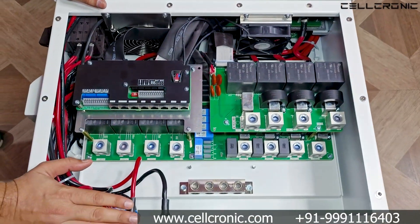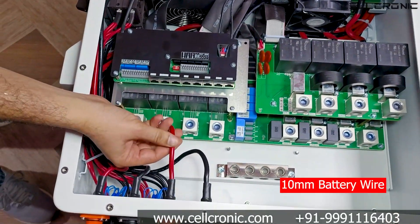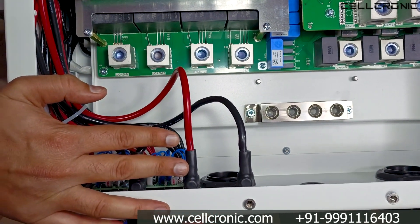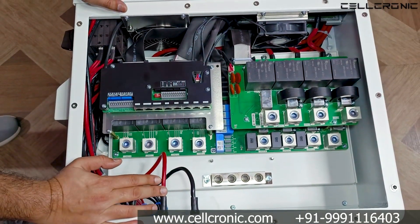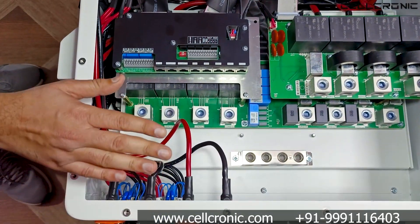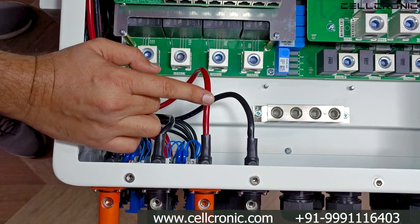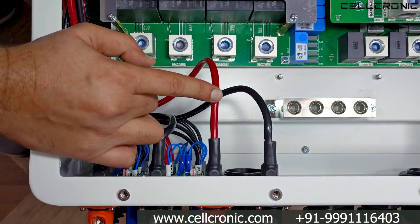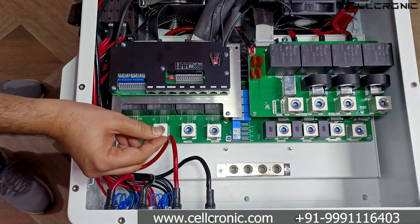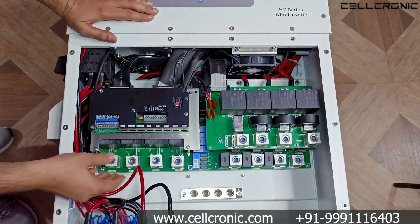Now it's time to open the inverter and look inside. The battery wire inside is 10 mm. This is a benefit of high voltage — in a 5 kilowatt low voltage inverter you would need a 25 mm wire for the battery, but in this 50 kilowatt high voltage inverter you only need a 10 mm wire, because the voltage is higher and the amperes are lower.